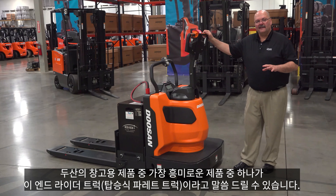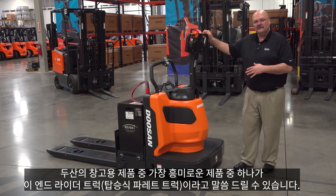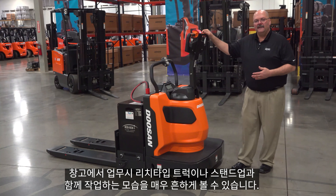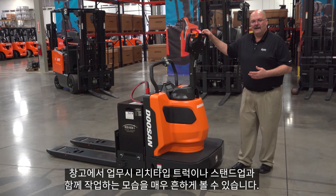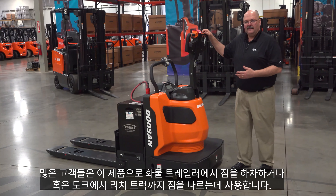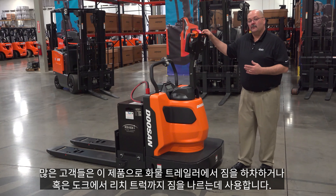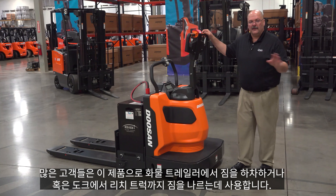One of the most exciting products that we have for warehouse people is our end rider truck. These you see a lot, very common in warehousing. They work alongside the reach trucks or stand-ups. Many customers unload tractor trailers with these products, or they're just transporting loads from the docks to where the reach trucks put away the products.